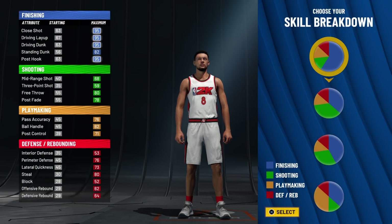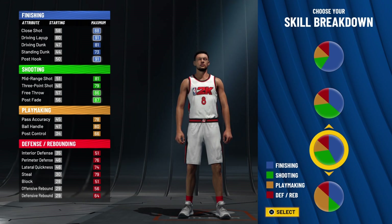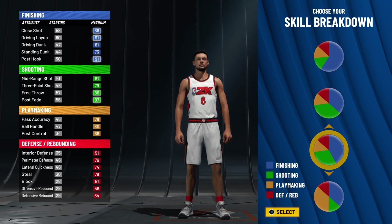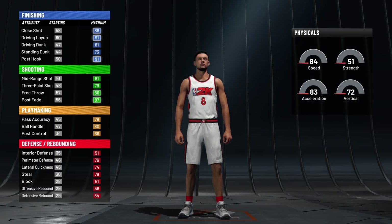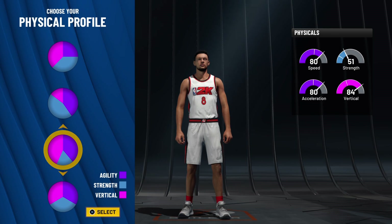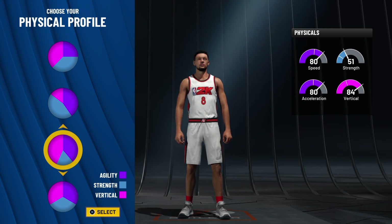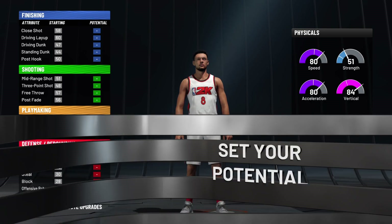Now look at how I made this build. I made it with this pouch right here — mostly finishing and some shooting, but you still get the 80 shooting with it. I'm gonna show y'all how to get the slashing takeover, sharp takeover, all that. I use this pie chart right here. Physical-wise, you want to go with a speed invert pie chart.